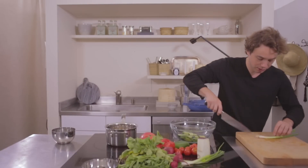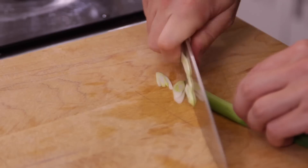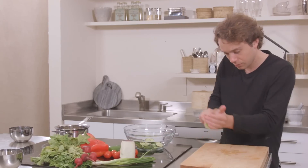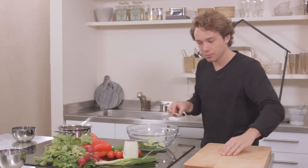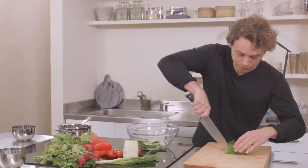Take just a little bit of spring onion — just a little bit. And some peppers.